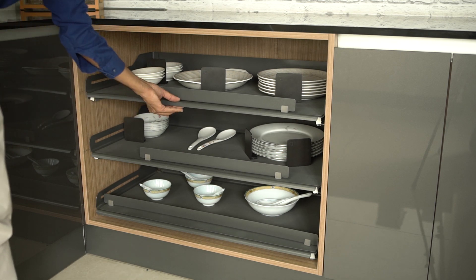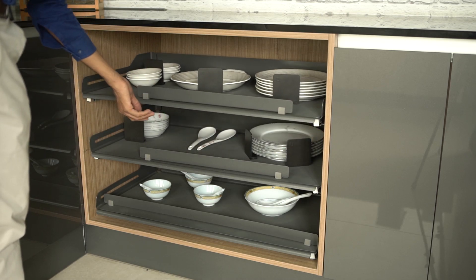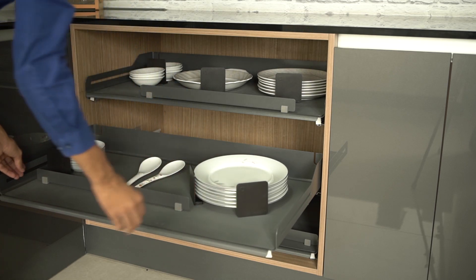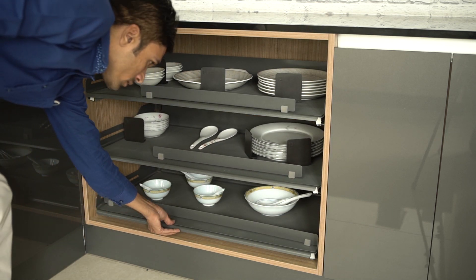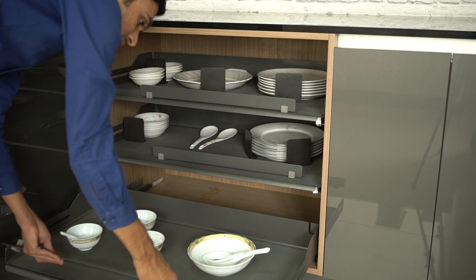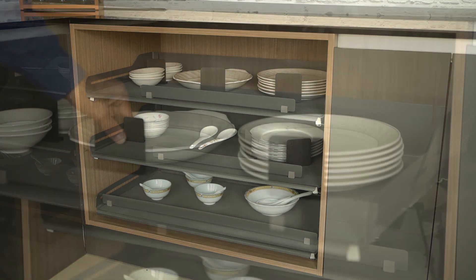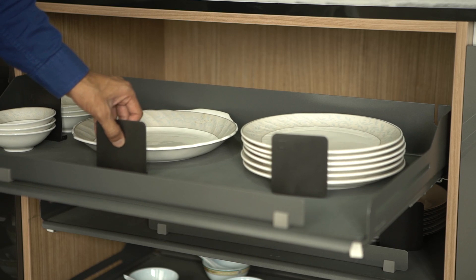Here we have an extendo soft closing system. The extension is maintained by a quadra channel. In this partition we can also adjust the space for inner usage, and it is magnetic. We can use this extendo fitting for keeping new cases or other stuff. This small plate has manganese, so it will prevent the plate from scratching.